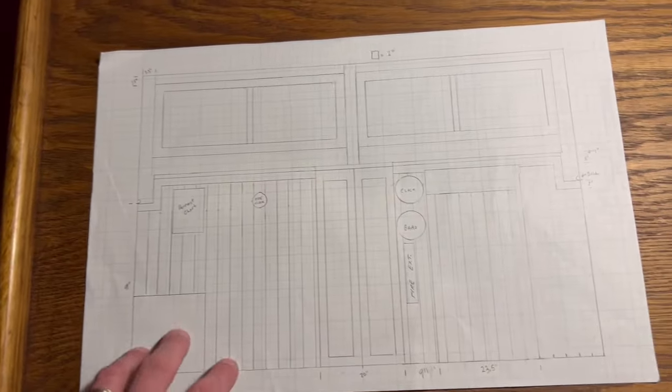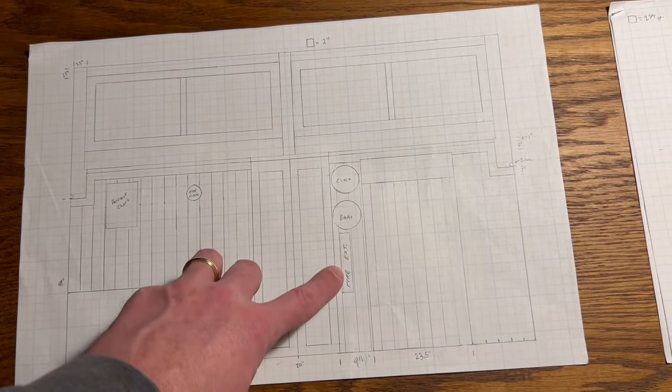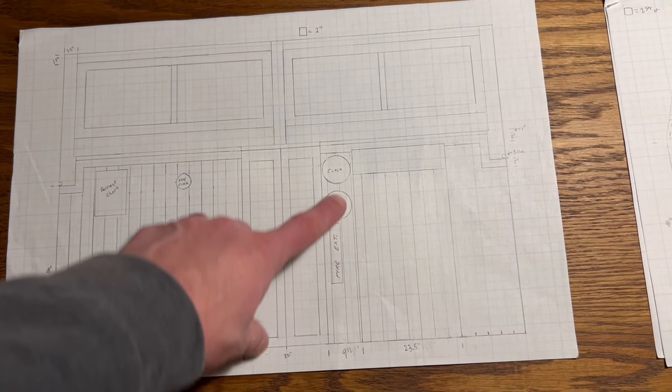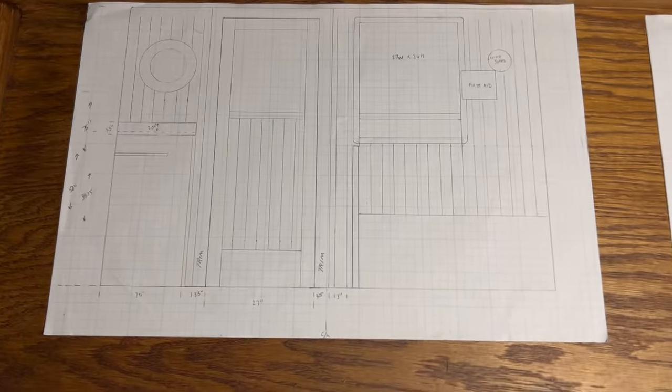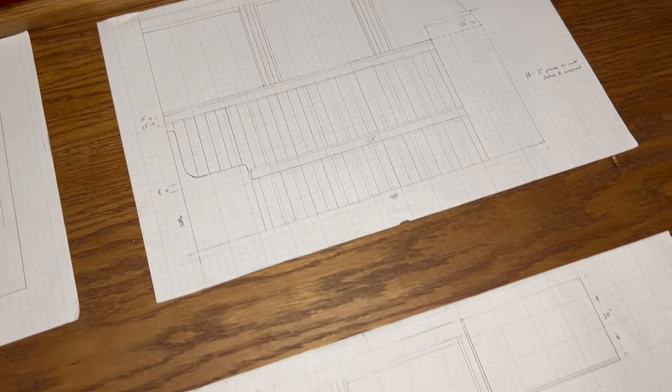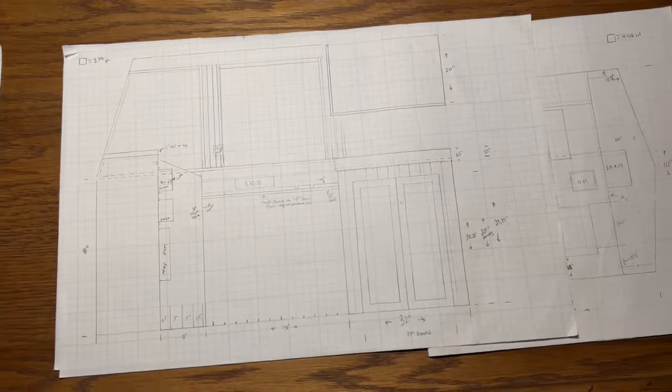When I started getting the real props, I took those real dimensions and laid them out on the drawing exactly where they appeared in the stills from the movie. I just kept drawing until it all lined up, and that's how I got my basis to build this.